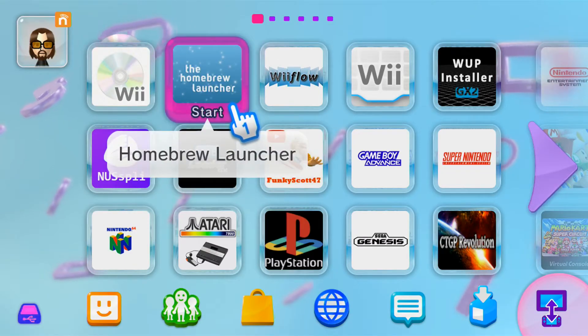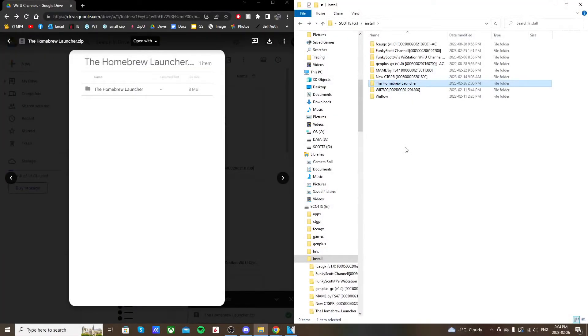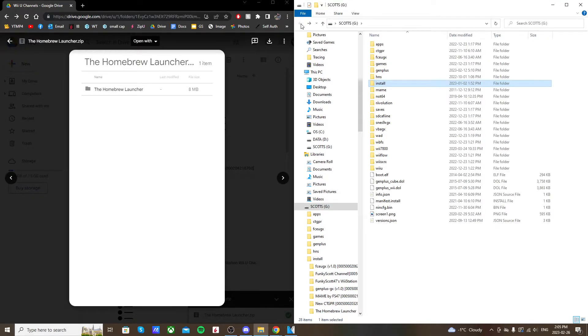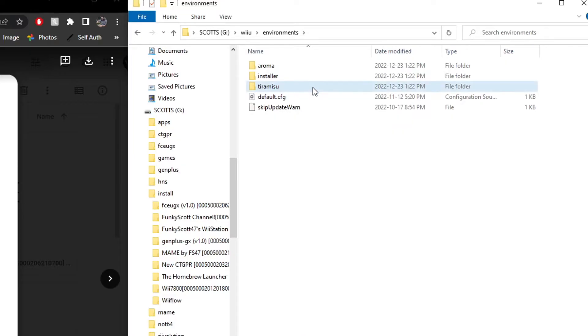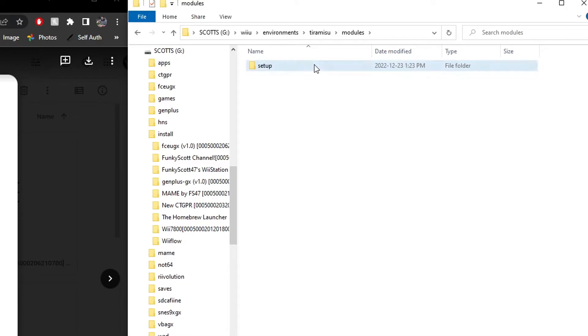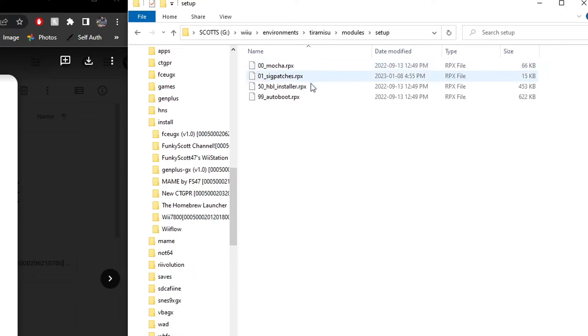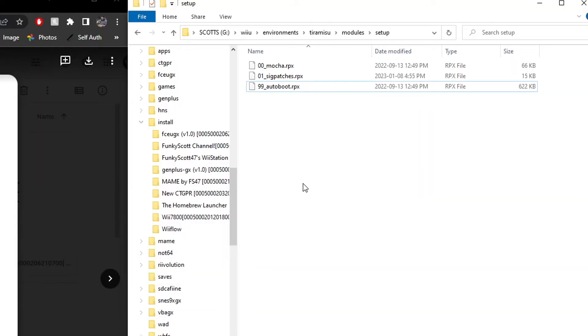Now that we have the app on the Wii U menu, it still won't work until we delete the file that injects the homebrew launcher into Mii Maker. Head back to the PC and go to the root of your SD card. Navigate to Wii U > environments > tiramisu > modules > setup. You'll see a file called 50_hbl_installer.rpx — delete this file.